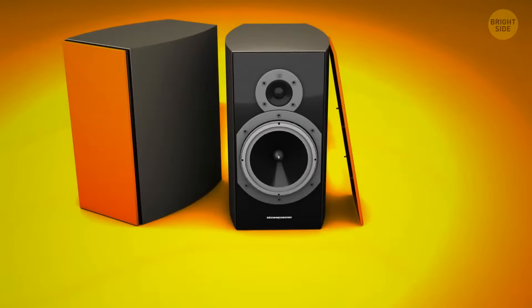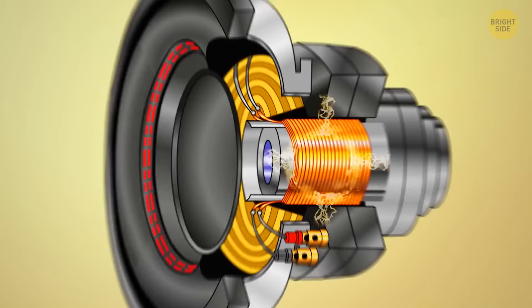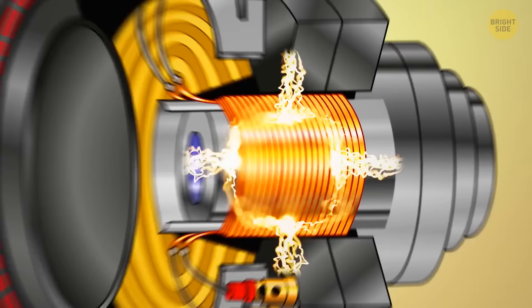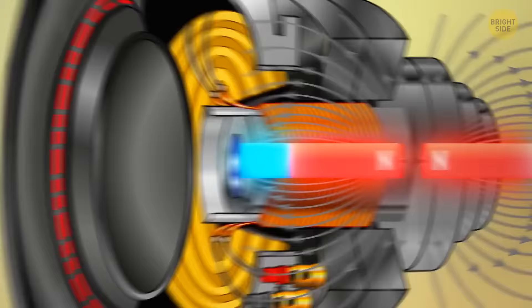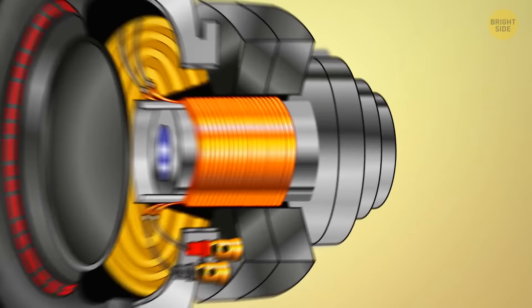Every speaker nowadays has an electric current. When this electric current is changing, it produces a magnetic field. To make the panel of the speaker move, magnets are used to create an opposing magnetic field which creates vibrations. These vibrations are the sound we end up hearing. The bigger the magnet, the louder the speaker will be.